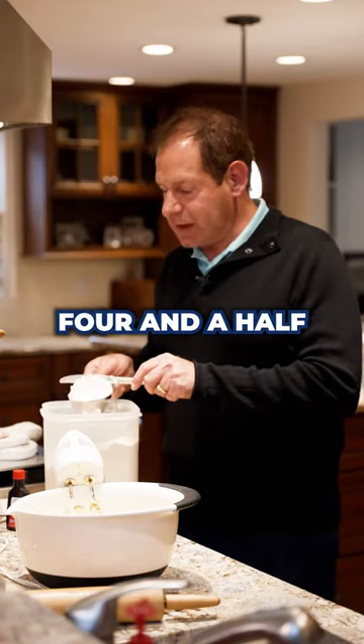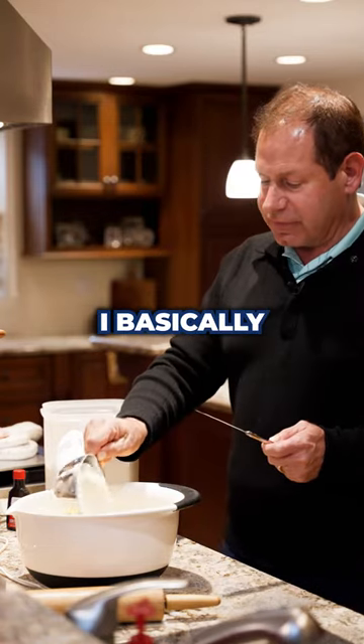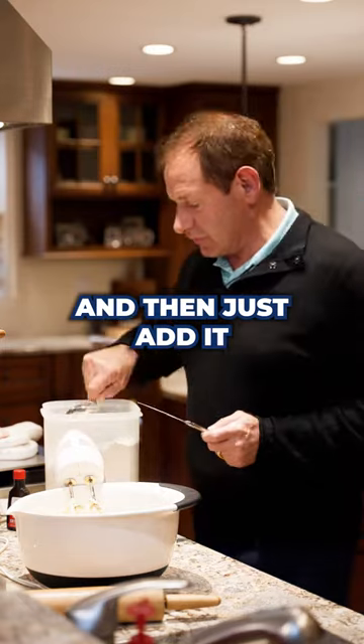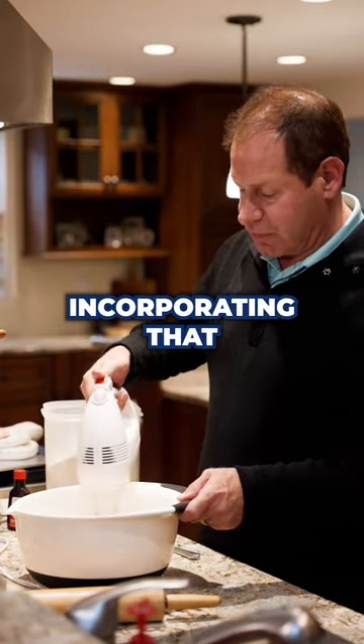Then we're gonna add four and a half cups of flour. Now some people might sift this — I basically fluff it up in the container and then just add it. I start off by putting about half of the flour and start incorporating that.